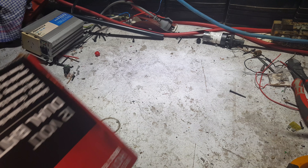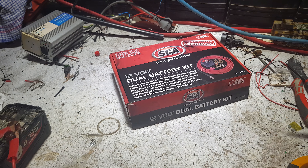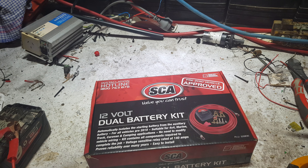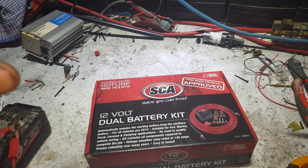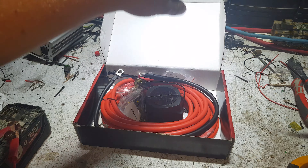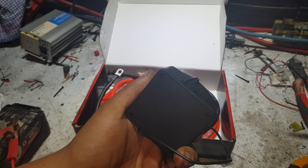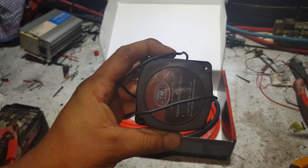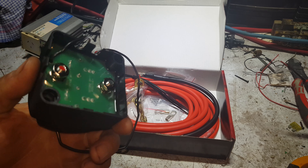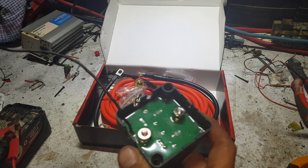Good evening YouTube — something new for us to play with tonight. This is a solid state 12 volt dual battery kit. It contains cables, battery terminals, etc., and the absolute masterpiece in the middle is a VSR — a voltage sensitive relay — which is all that lives in this little box. This little box is the dual battery controller, and the reason that this is smart, smart, smart circuitry.